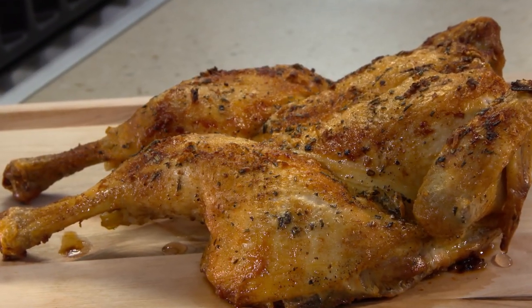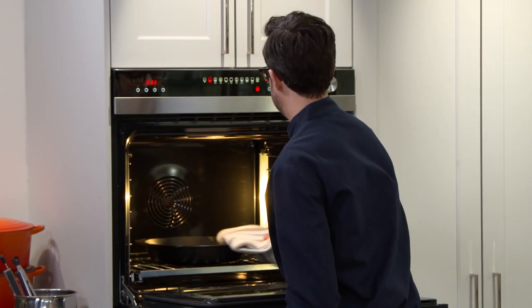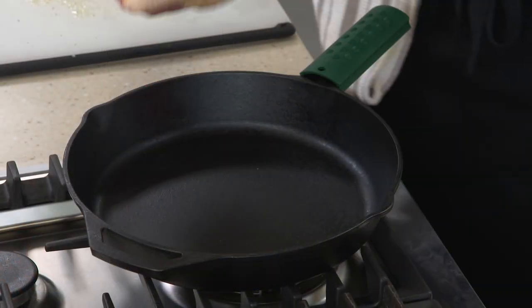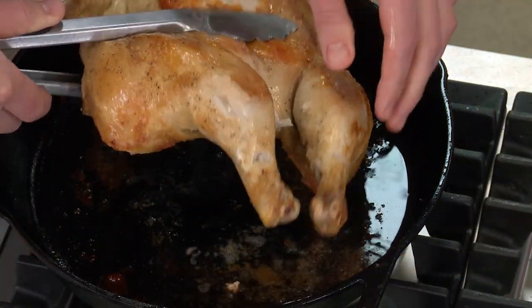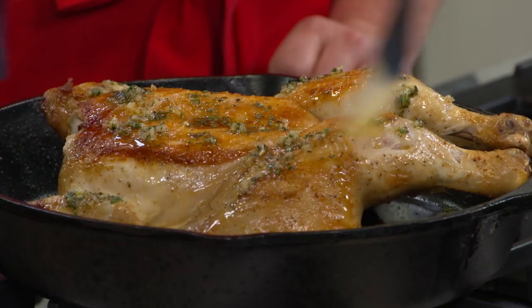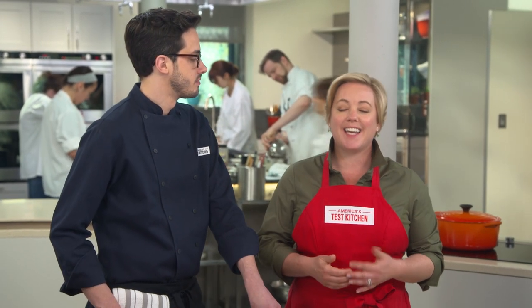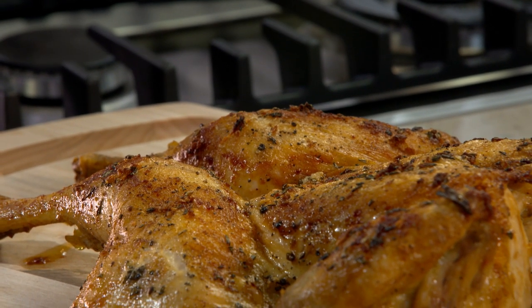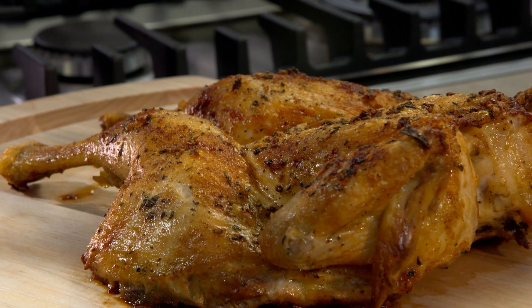The key to a perfectly roasted spatchcock chicken is to use a cast-iron skillet. Start by heating the pan in the oven until it's ripping hot, then lay the butterflied chicken skin-side down in the pan and roast it. To prevent the brown skin from turning soggy, flip the chicken skin-side up for the last 10 minutes and brush it with a flavorful garlic oil. From the test kitchen to your kitchen, a killer recipe for crisp roast butterflied chicken with rosemary and garlic. You can get this recipe and all the recipes from this season at americastestkitchen.com.